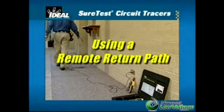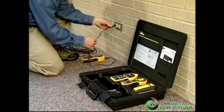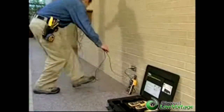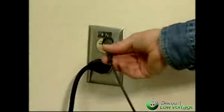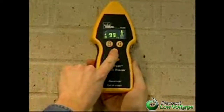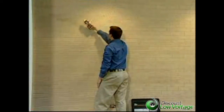If the signal produced is difficult to trace, use a remote return path to maximize the signal. To create the remote return path, plug one lead into the circuit to be traced, then use the 25-foot remote lead to plug into a remote return path, such as a neutral in a different circuit. With the remote return path, the signal is much stronger. Since the receiver is pegging broadly at 99, reduce the sensitivity mode on the receiver to find the wire and continue tracing.